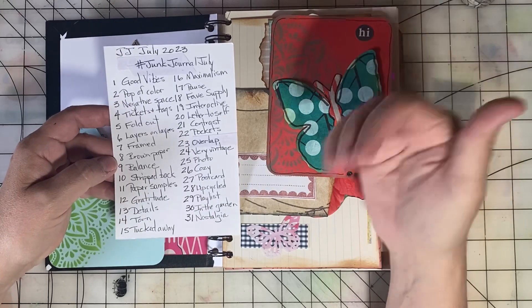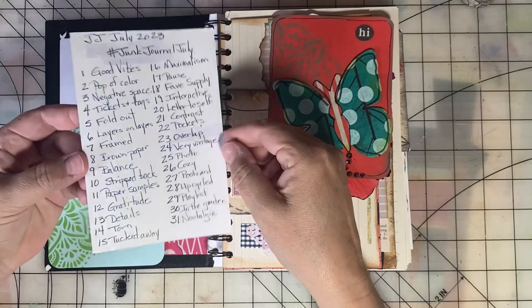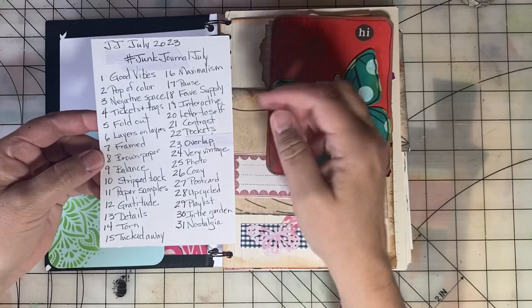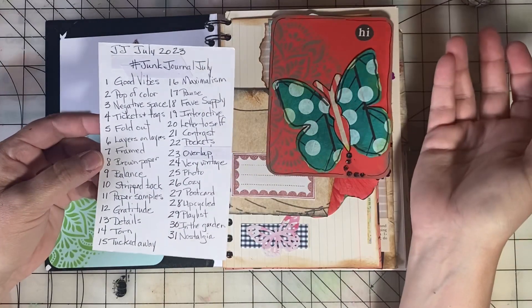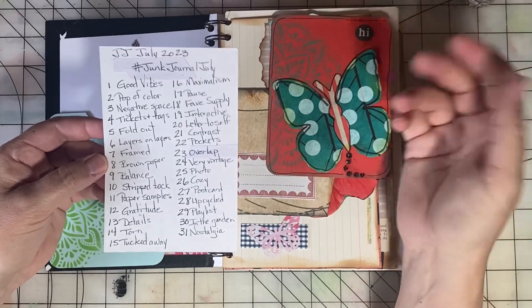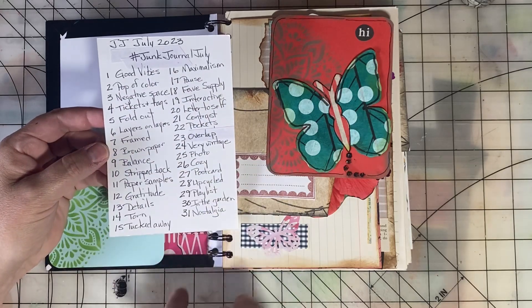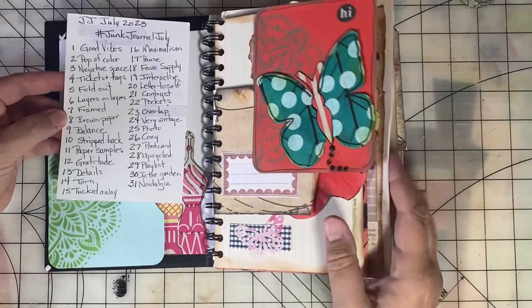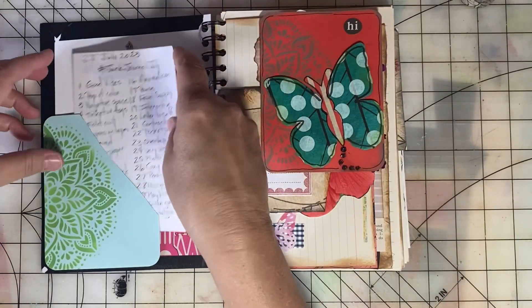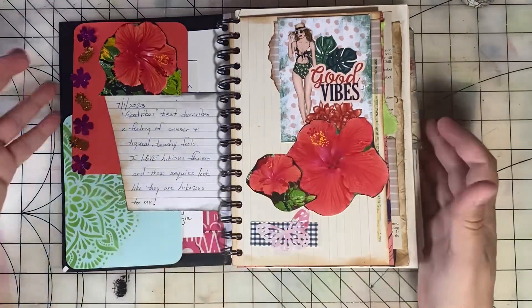The prompts are listed by Meg Journals on Instagram and YouTube, but I've created my own prompt list on a three by five card so I always have it handy. I could have printed the list but I decided this year just to write it out. Each day of July there is a different prompt.